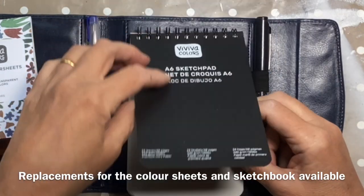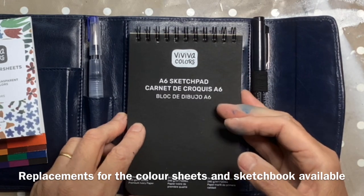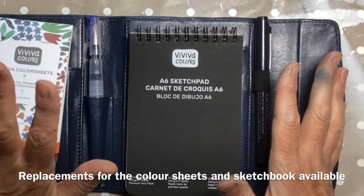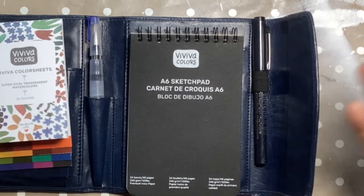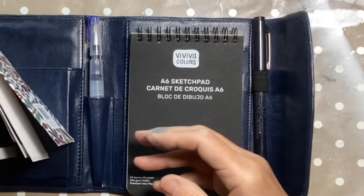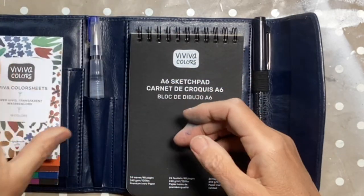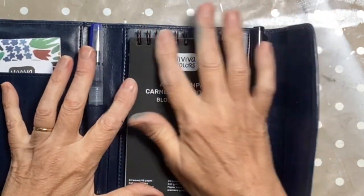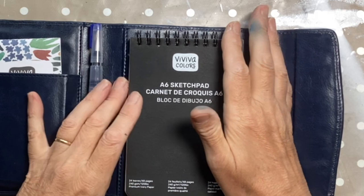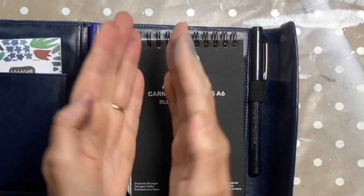I checked on the Viviva website and you can get replacements for this, because there's nothing I hate more than buying a set and not being able to replace things. You can get replacement colour sheets and individual colour sheets. I have to say, spiral binding isn't my favourite because I like sketchbooks where you can work across the fold.